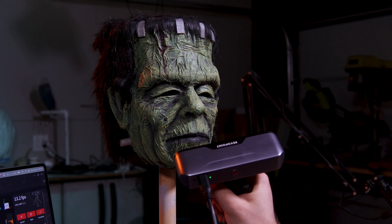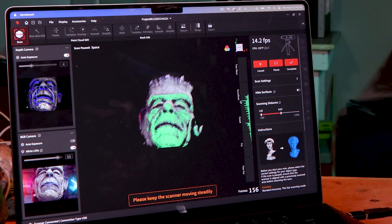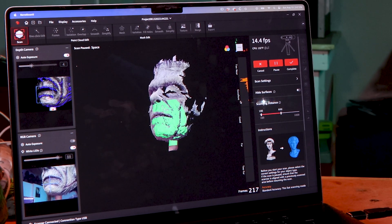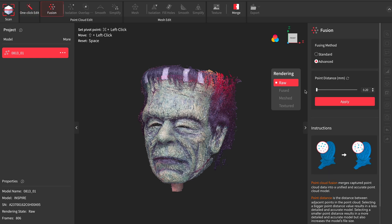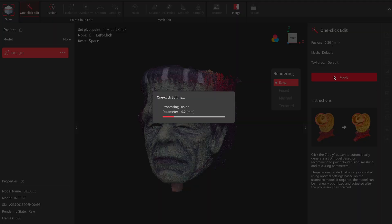One of the biggest changes this scanner brings is actually in the Revoscan software, and that's not limited to just this scanner. There's a new one-click edit function that lets you go through all the steps of processing the scan at once, so you don't have to sit there and babysit the computer while it processes each step. I'm told this feature will use all of the settings from the last time you manually processed a scan, so you should be able to go through the manual process once and then use the one-click edit function after that if you're happy with the results.